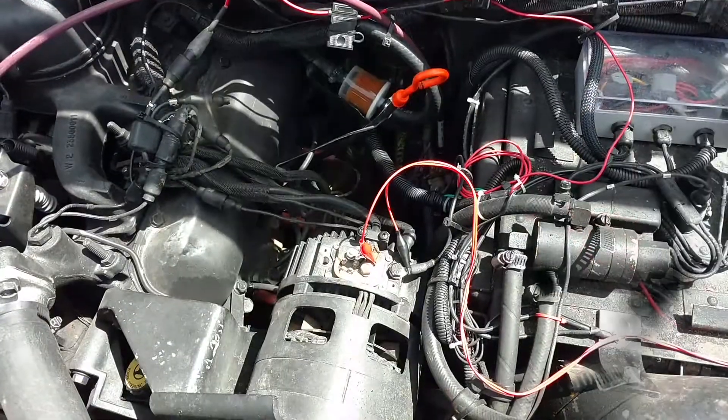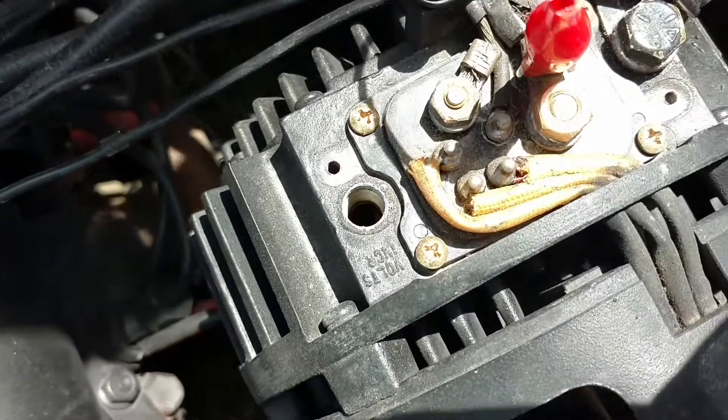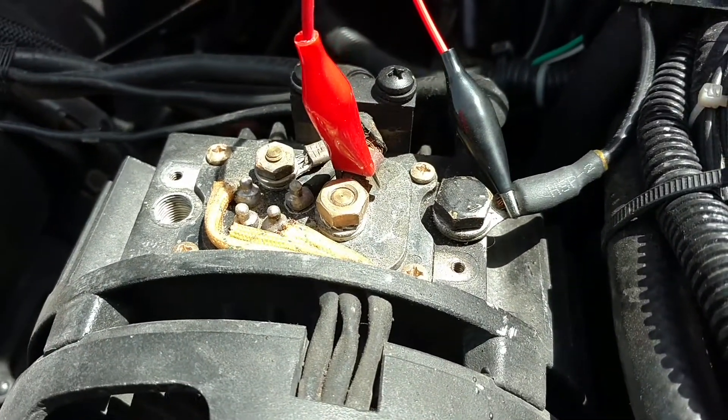Once you get the cap off, if you have a smaller alternator like mine, this is what it'll look like. As we peer in the hole, you can get a better look at the adjustment screw — it's a small Phillips, you can also use a flat tip. You turn it one direction to increase and the other to decrease the output voltage.